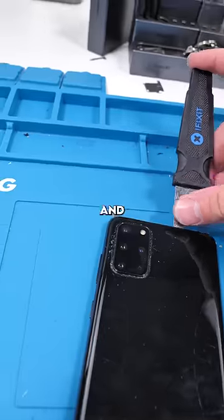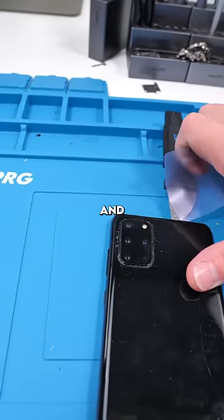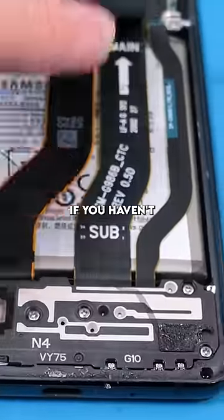The Samsung's done cooking — we're going to pry and gently lift up the back glass with our Jimmy tool. Now we're going to use some plastic cards and start prying around the back glass to open it up. This is the part where you subscribe if you haven't already.